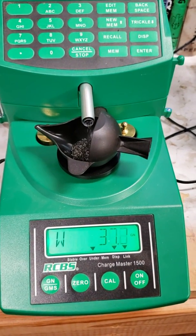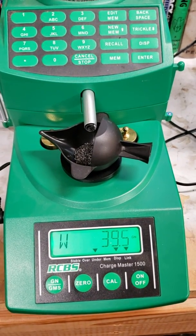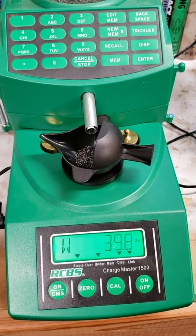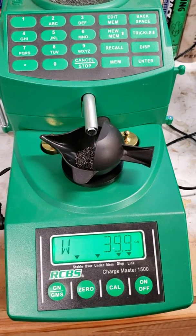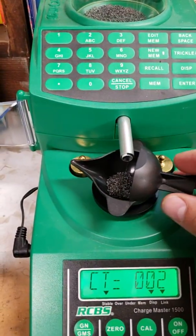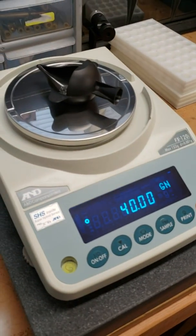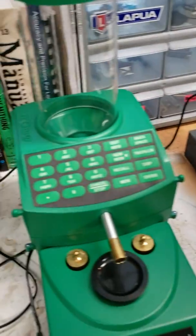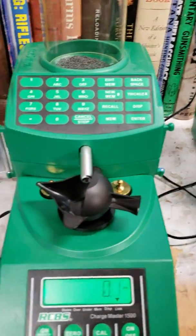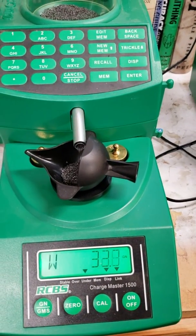Here we'll do another one, see what we come up with. Just going to do a couple here so I don't bore you to death, but just kind of show you the accuracy of my Chargemaster. I've only changed two programming parameters. Let's see what this one comes up with. There's 40 on the money. And that's what I kind of see with this Chargemaster — it's so consistently accurate, I kind of stopped cross-checking it with the FX. It's just always right there.